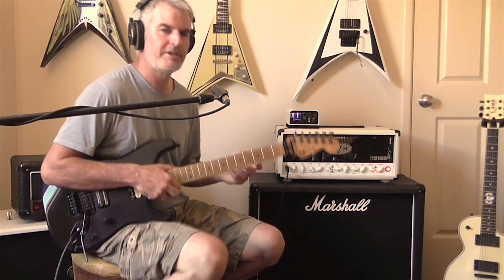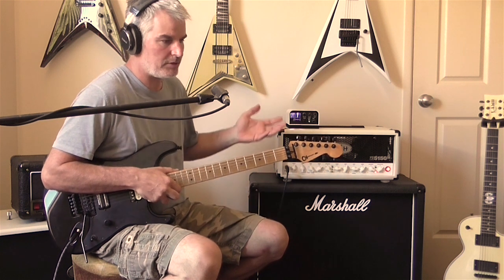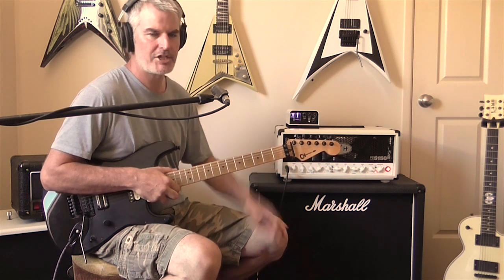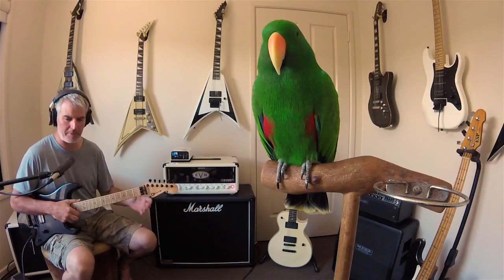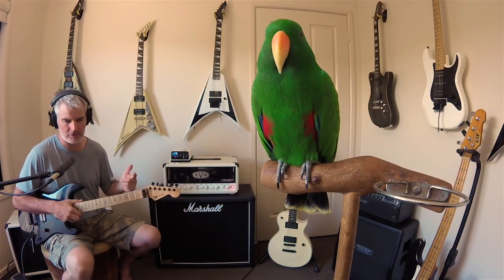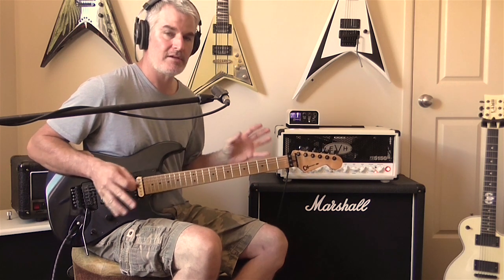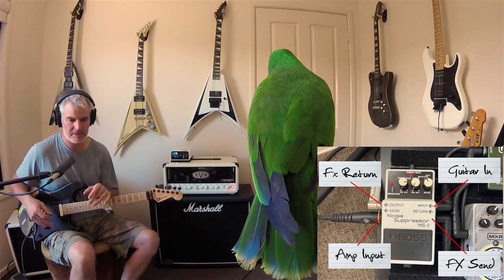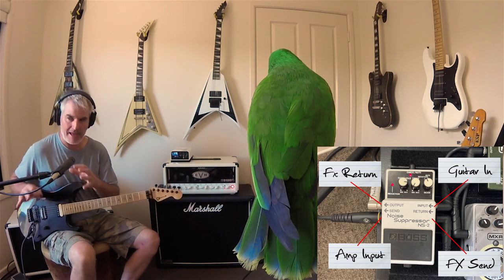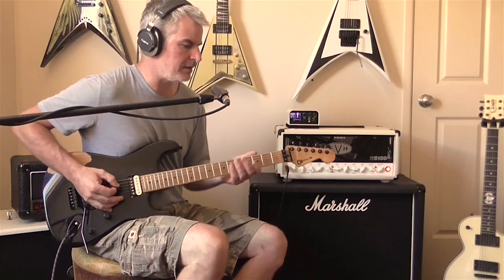Usually on high gain amps, when you roll the gain right back things start to thin out and sound terrible. But on the 5150 red channel, it just starts to really crunch up and sound awesome. On the back panel, the density knob is turned up to about seven. All I've got in the front end is the Boss NS2 noise suppressor — it's in the front end in the effects loop to quiet things down, but it's really not affecting the tone.